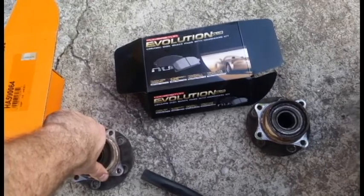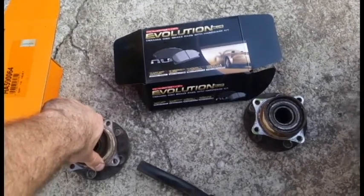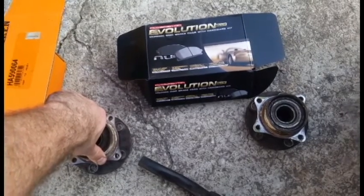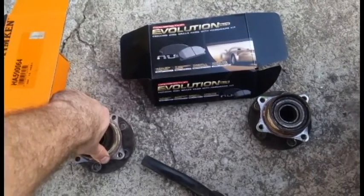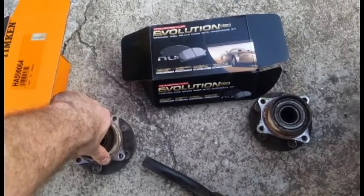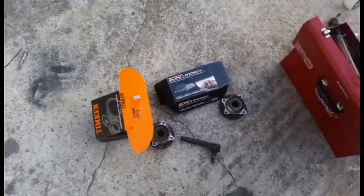The one thing left is the transmission — the CV transaxle oil, or whatever it is, the transmission fluid. Some people claim that it's designed to live the lifetime of the car, but I'm going to go ahead and change it out sometime soon. But that's pretty much it — the car's been awesome to me so far.